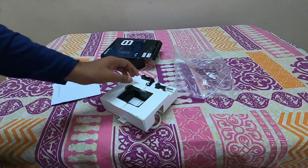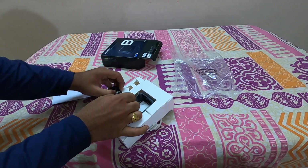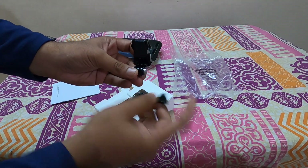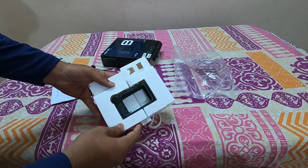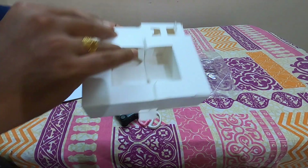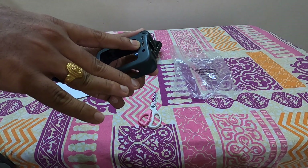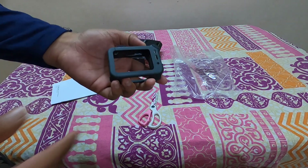Inside there are some user manuals, a thumb screw, and a GoPro buckle. For a normal buckle the thumb screw direction would be the other side, but for this one they've reversed it. That's it — there's nothing else inside the box. This is the main device, with HDMI out, Type-C, and 3.5mm output, plus a cold shoe mount on top and underneath.